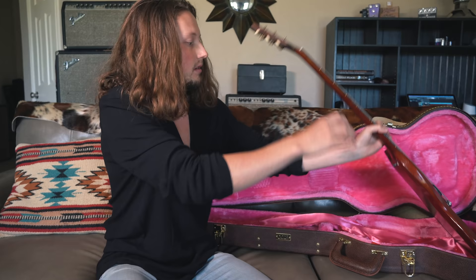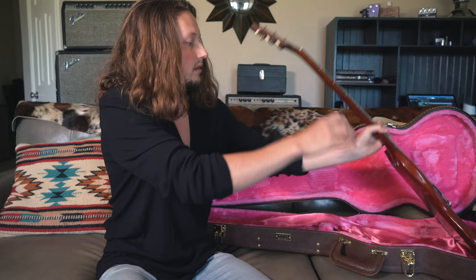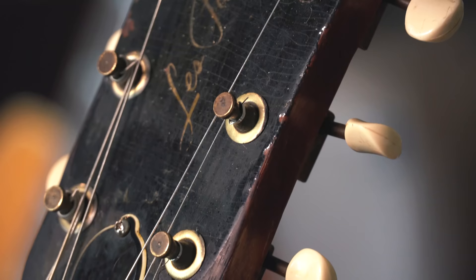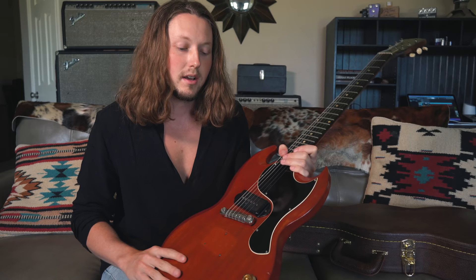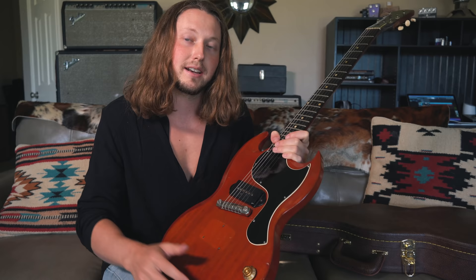So this looks like a Gibson SG, but you'll see on the headstock here, this one says Gibson Les Paul Jr. So this is a very early SG Jr. model where they still had that logo on the headstock. As the story goes, it was on there for a couple years, and then some people say Les Paul didn't like the SG, and so they removed that off the headstock. But I don't really know — maybe you guys know better than I do.